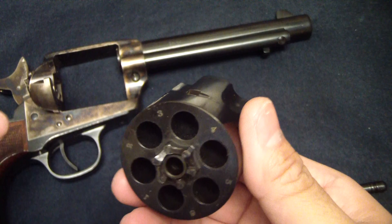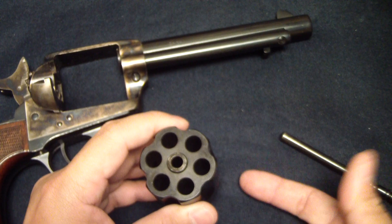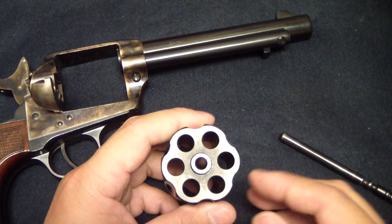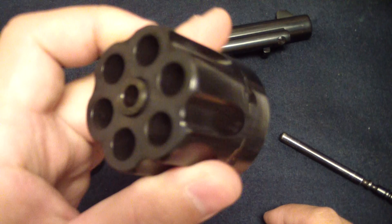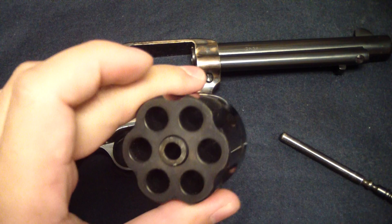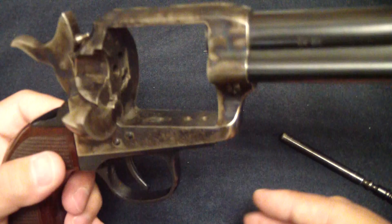Something to note about the .357 Magnum or the .38 caliber variant of these guns is they're going to be significantly heavier than, say, your .45 Colt. Because you have a lot more metal here — a lot more thickness in the cylinder and in the barrel. You can see how thick that is in comparison to the .45 Colt, where there's a lot less because the cartridge is bigger.